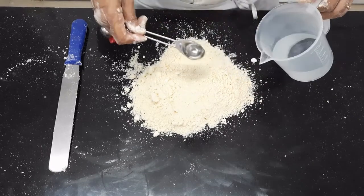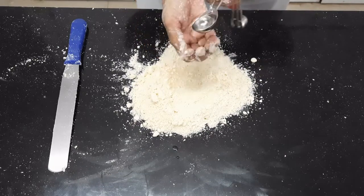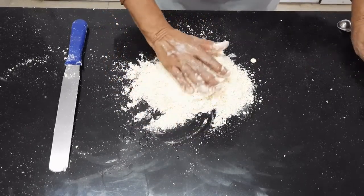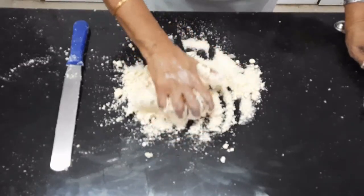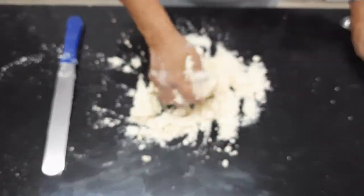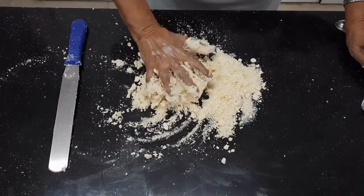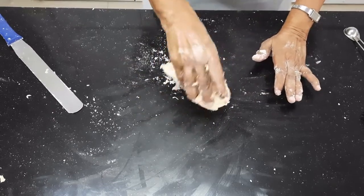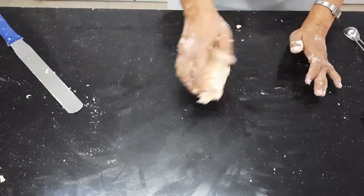First I will add about 2 tablespoons of water. Ideally you should take it on a hand like this and spray it, and then pile it. If I need more water I will add some more. Minimum handling of the dough — not kneading, just pressing it together. I required a little more water to bring everything together, and now I am going to keep it on the side.